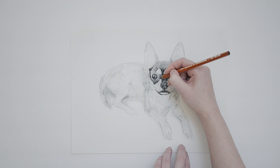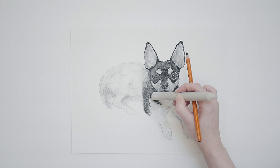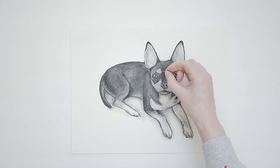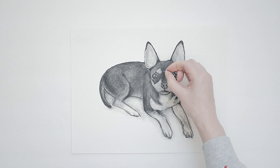Simplify fur texture to patches or sections that come out and around and don't get too detailed here. Finally, when we step back and feel like we've defined and articulated most of our drawing, now we're ready to pop our highlights — specifically again our eyes, nose, and mouth.